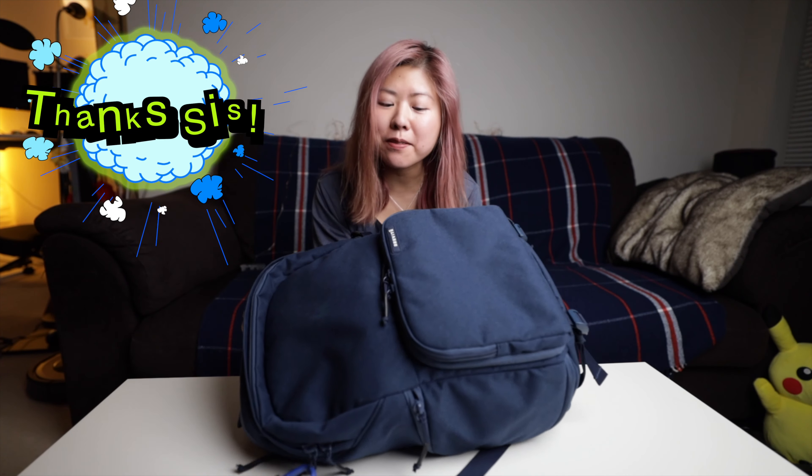So fellow pack rats, there is nothing that I don't like about the Brevite Jumper — I love it so much. Shout out to my sister for getting me this bag as a Christmas present. If this review helped you at all, please like and subscribe. See ya!